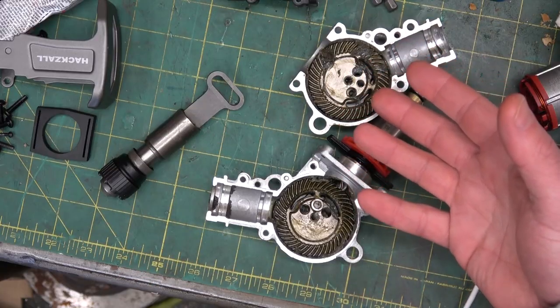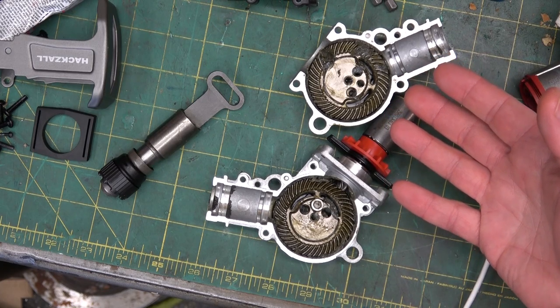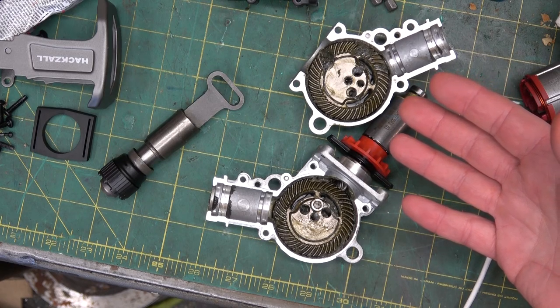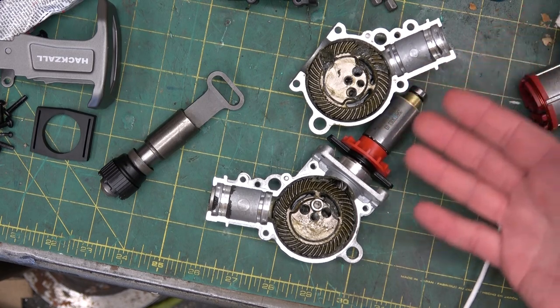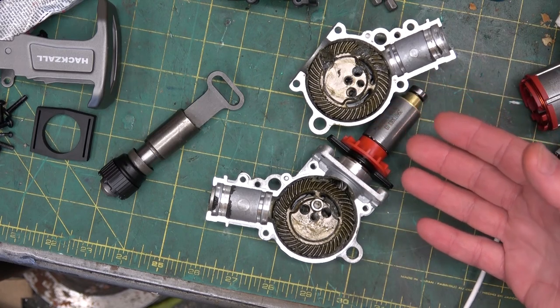As you see here, we've got these differentially counterweighted counterweights, and we're into a situation where we need to time this. As such, we need to either refer to a manual — which is far too much like cheating — or refer to the powers of dead reckoning.